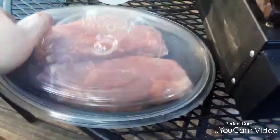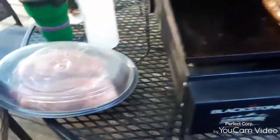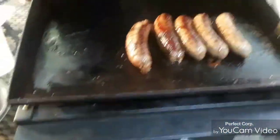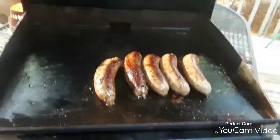Or a New York strip — sorry about that, pardon me. I got a little squirrely on my description there. But yeah, those are New York strips. I got them sitting there waiting on these brats to cook.